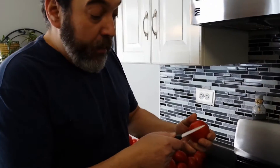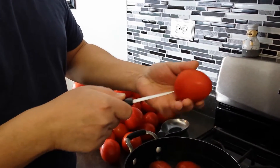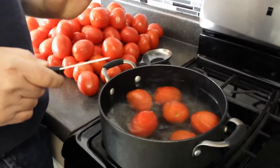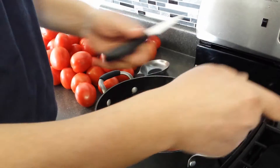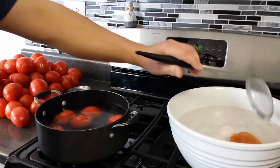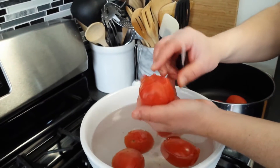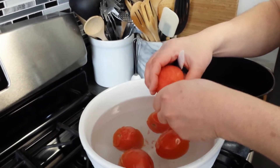To blanch your tomatoes, bring a pot of water to approximately a boil. Cut a small cross in the bottom of the tomato, the opposite end of where it was growing on the stem, and drop it in the water. Wait for the skins to start cracking and peeling away from the tomato, then pull them out of the water and place them in the ice water to cool. Peel the skin away and you should be left with just a bare tomato that's meat and pulp.